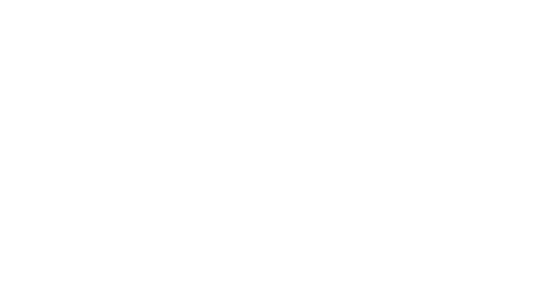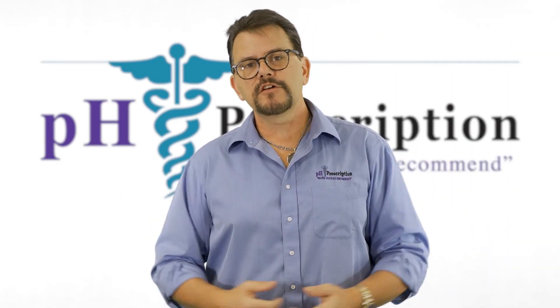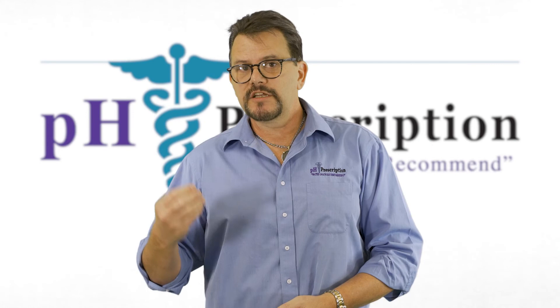It's better for anything the water comes in contact with. Our whole-home filtration systems, paired right after the quad vortex, are better equipped to clean out the toxins and broken-down molecules using our very fine media.